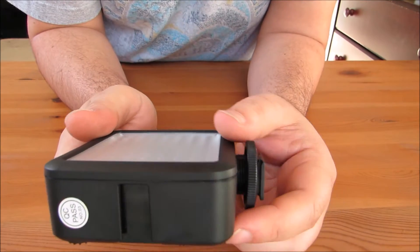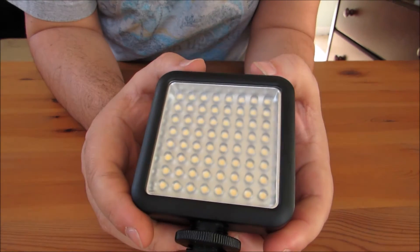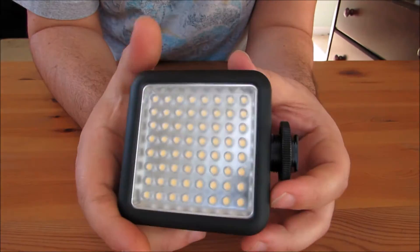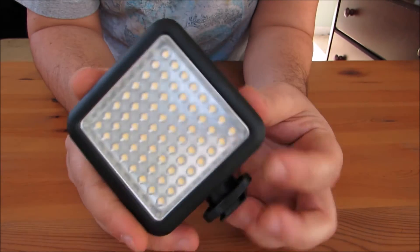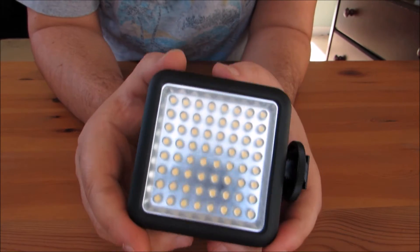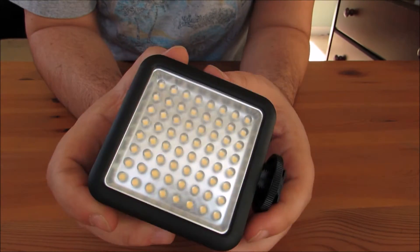Hey guys, welcome to another tabletop review with your host, The Texan Camper. Just showing off some more of my video gear that I use for filmmaking. I wanted to present to you what I use as a light source in most of my videos, especially when I'm outdoors at night time. I even use this for photography too because it's a continuous light source without having to use a flash.